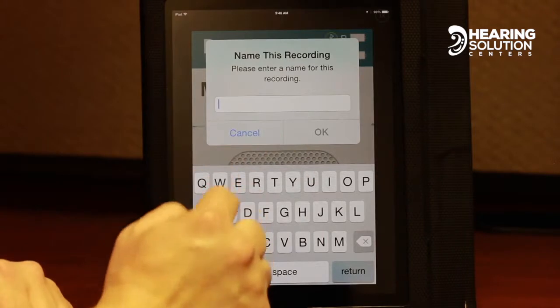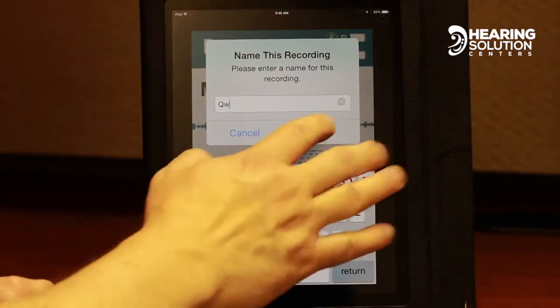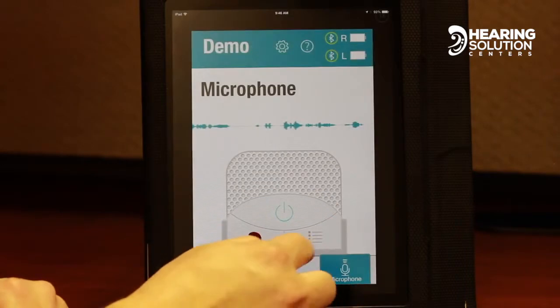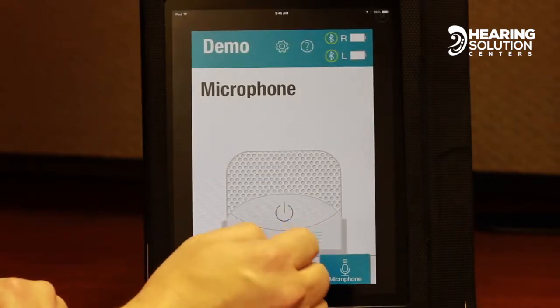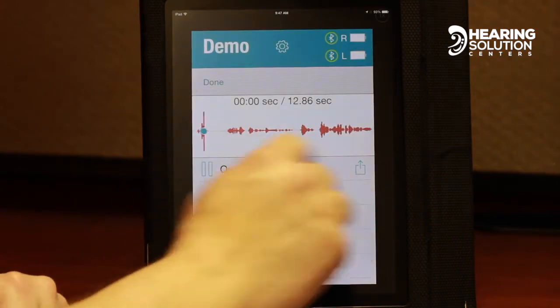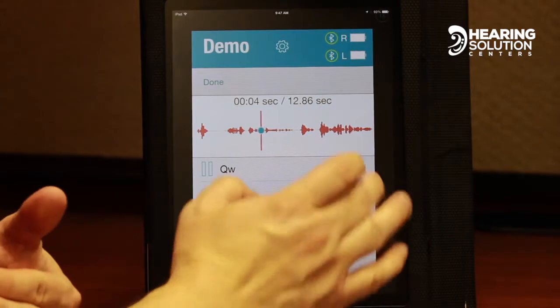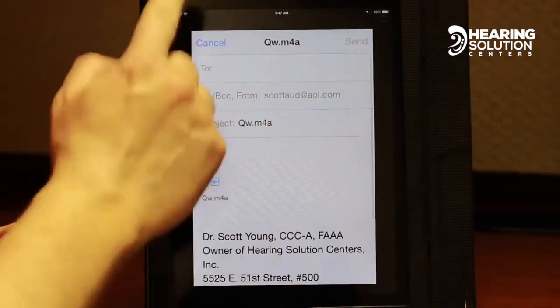Here's a recording now — it's read out on screen. We stop the recording and we can label it, say, the house. Then they could take that sound and play it for me in the office, or they could say, I just want to email it to them. So I'm going to email it. It's really cool.